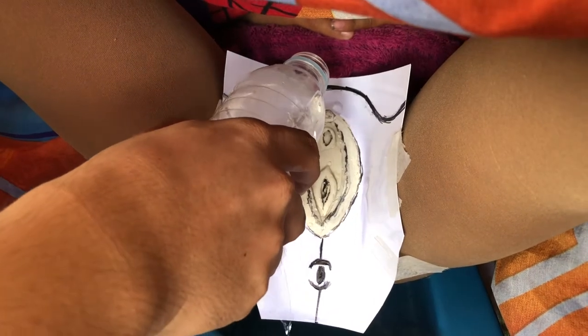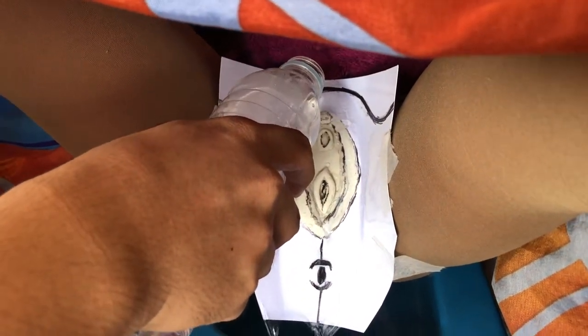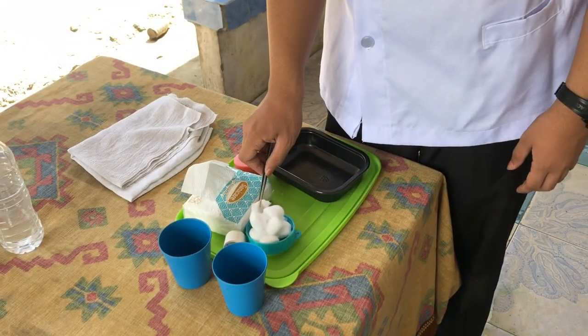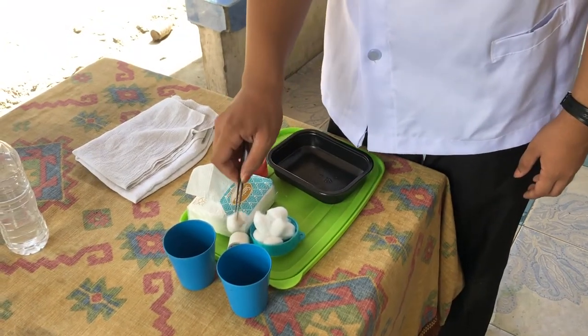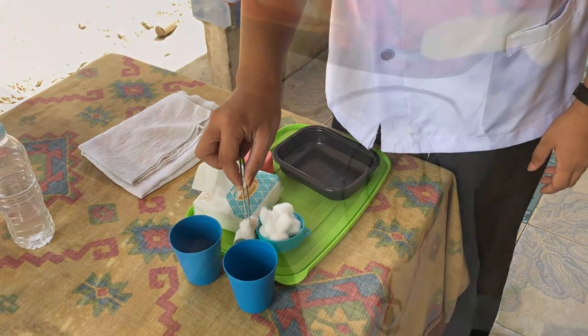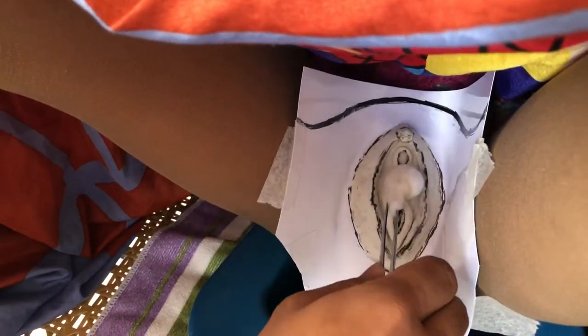Pour sterile water over the vulva. Clean the vulva and perineum using perineal balls soaked in solution. Use a downward stroke in the following sequence: center of the vulva.